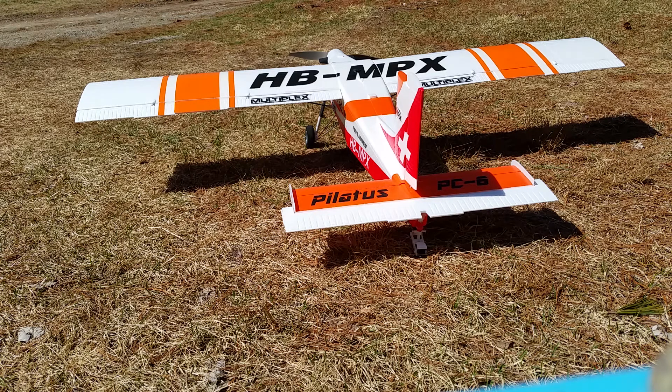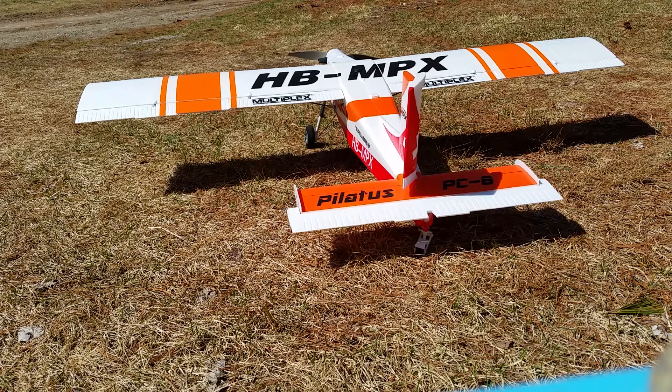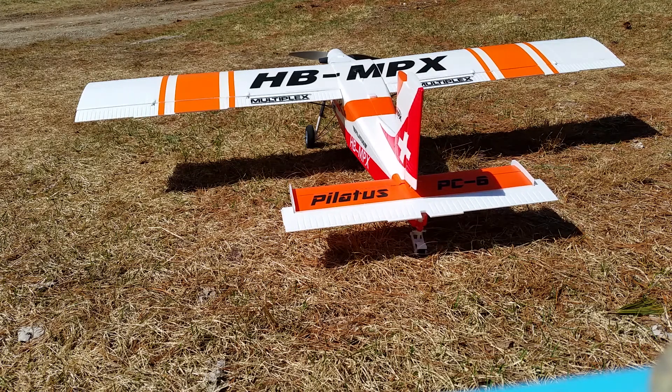Here's the Pilatus PC6 with my seven channel setup. We got good excursion on the ailerons, elevator, rudder. I don't have the ESC hooked up right now, just a battery.